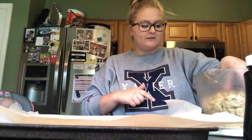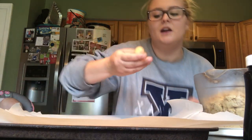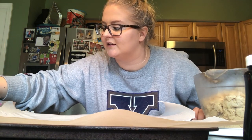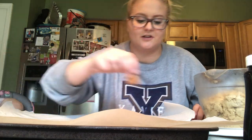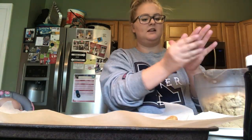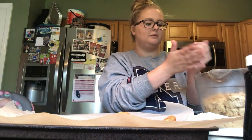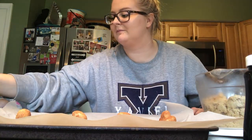Okay, so we're rolling these into balls. They don't really look like a ball, but oh well. I'm just gonna dip it in the cinnamon mixture. Oh — I was supposed to pre-heat the oven.